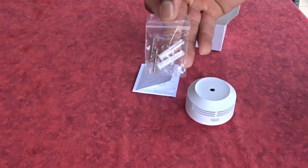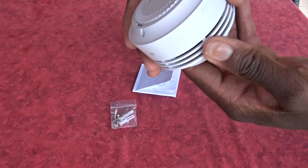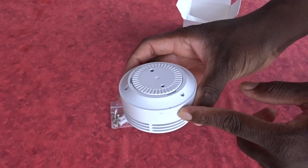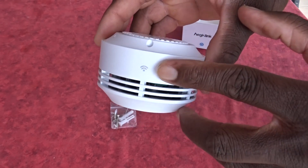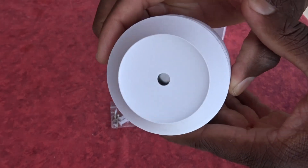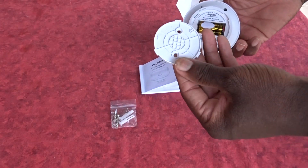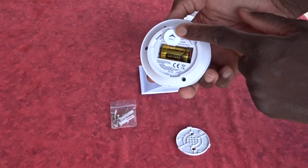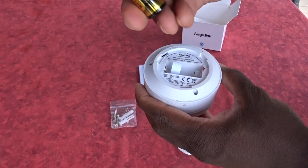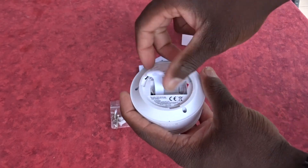Again, the mounting hardware. On the smoke detector, I have the test button, then the signs in order to lock it up, and the Wi-Fi sign in order to connect to your home. Let's remove the plate that will allow us to see the CR123 lithium battery that is inside and included with the smoke detector.